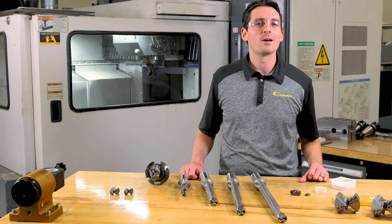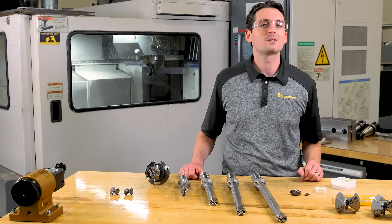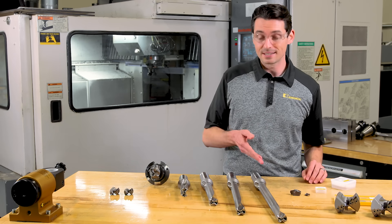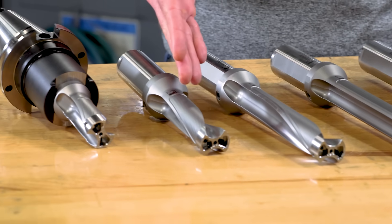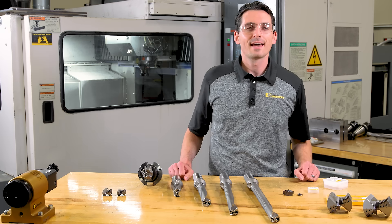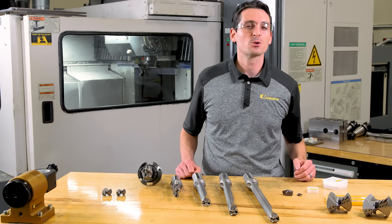They are modular because they all adapt to two different drilling head styles: the A1 and the B1 heads. Starting with the longest drill body first — the 10xD drill body — then we have the 8xD, the 5xD, the 3xD, and the 1.5xD.